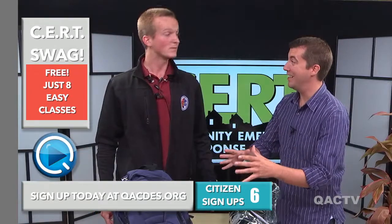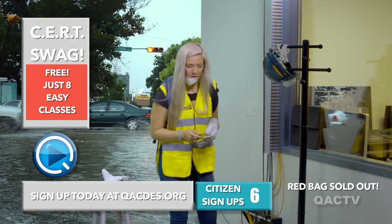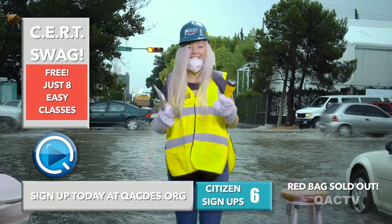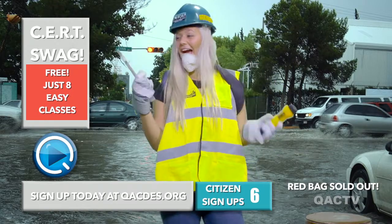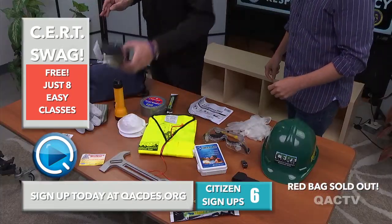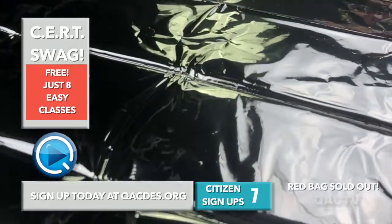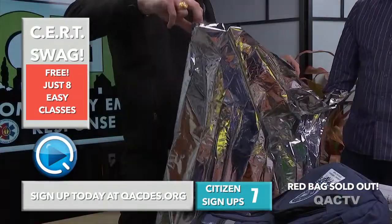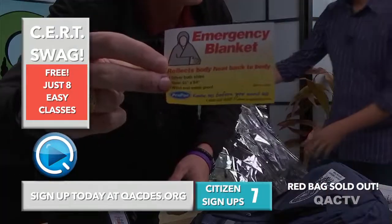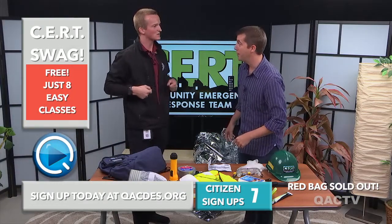Eight easy classes, Bruce. I can't stress enough how great you will look in all this stuff. Let's go back to our model and take a look. She's looking great in the blue model — the blue bag. We're already sold out of the red. Look at that vest. The yellow really sets it off. Now, there's so much stuff here. This one I really want to demonstrate — it looks like it's just aluminum foil, but it's not. It's a blanket — an emergency blanket, Bruce. You can wrap yourself in that and get nice and warm.